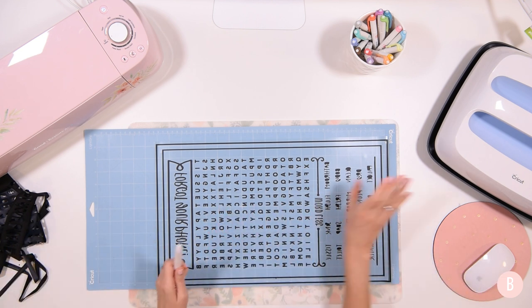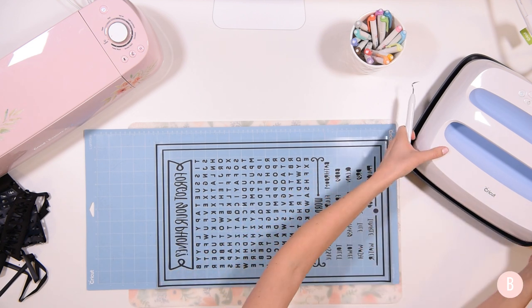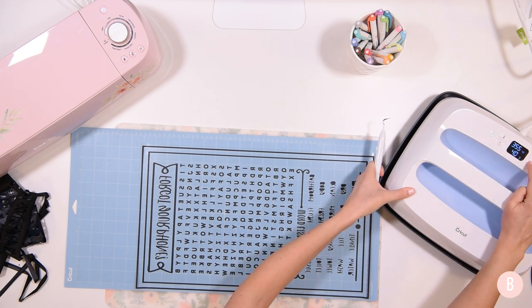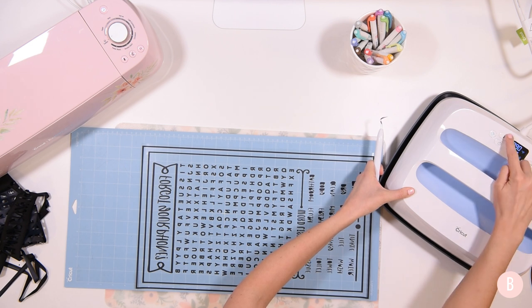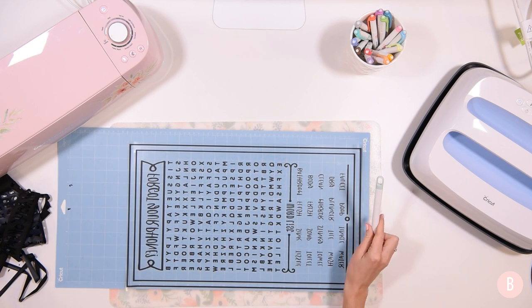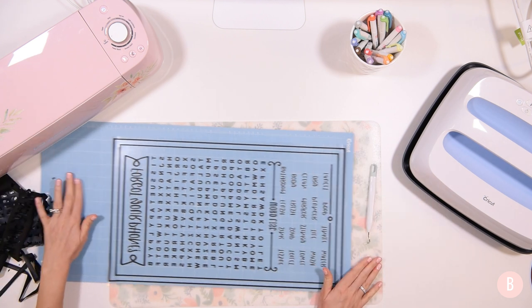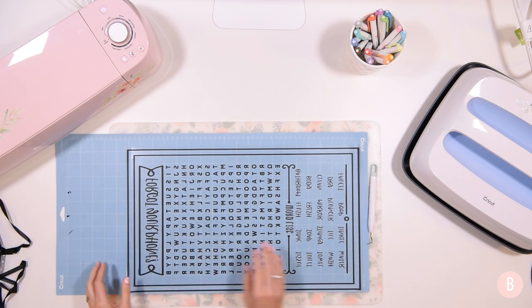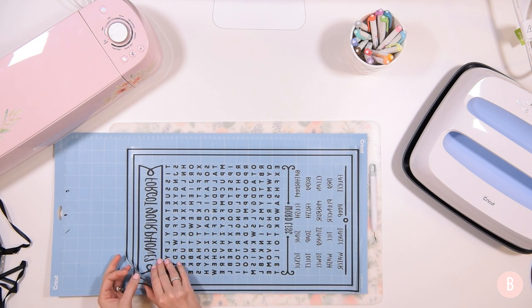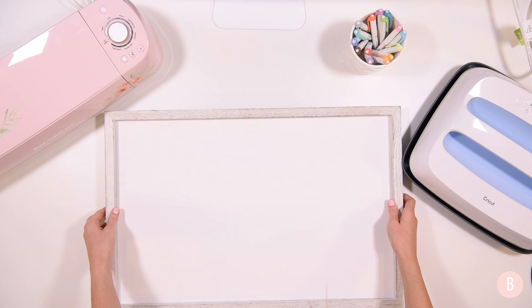At this point I'm going to make sure my EasyPress is preheated. I'll turn it on and set it to 300 degrees for 40 seconds and let it preheat while we finish up the weeding. I think I'm done with weeding — the timing was perfect! I'm making sure I don't have any pieces left over, cleaning everything off, then placing the design on my board. I'll double check everything once I see it on white.